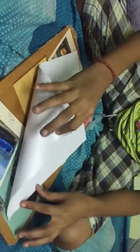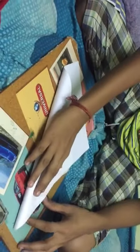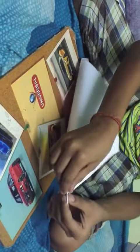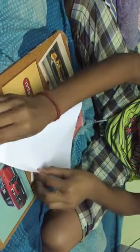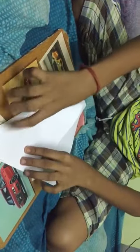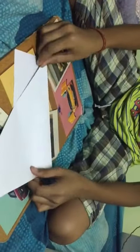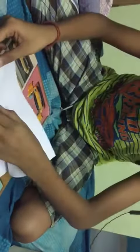Hi guys, I am going to show you how to make a paper board. First take an A4 sheet and fold it properly. And then fold it here.